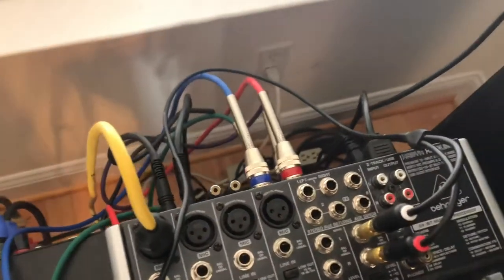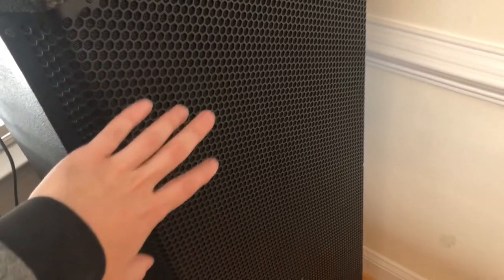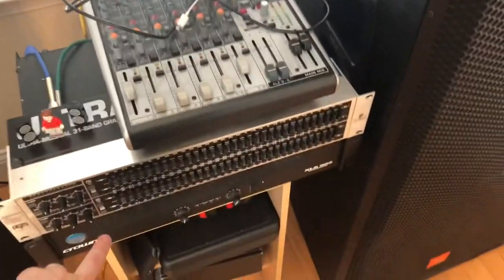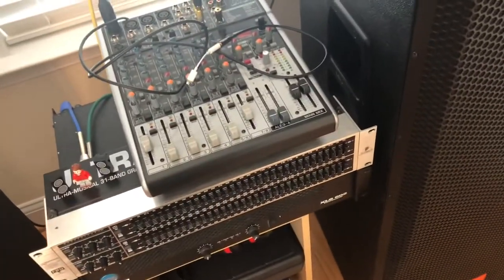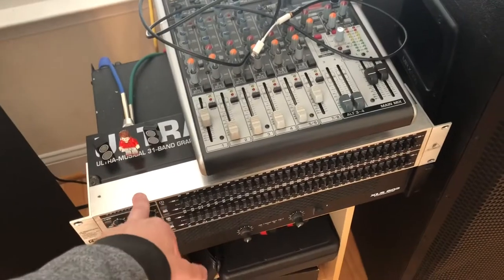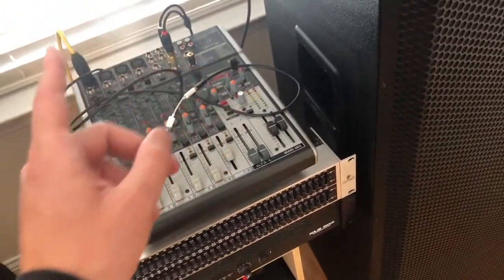So I'm hooking these into the passive speakers, but for these passive speakers to be powered, we need an amp. We've got this Crown amp down here. And to make them sound a little better, I wanted an equalizer, so it's also got to run through this equalizer.